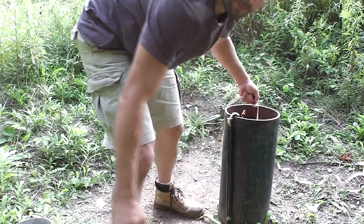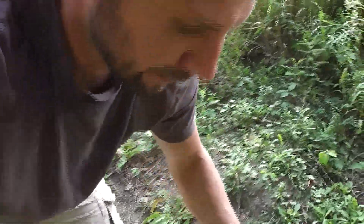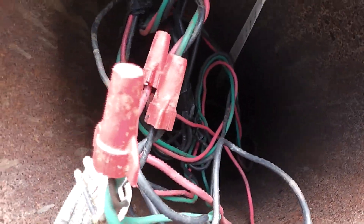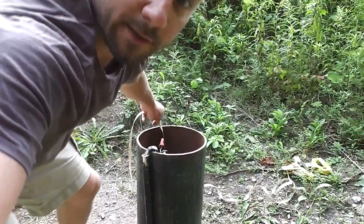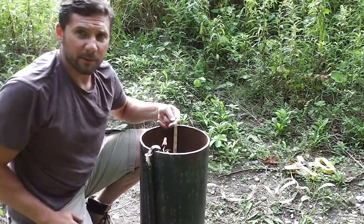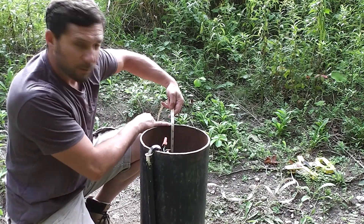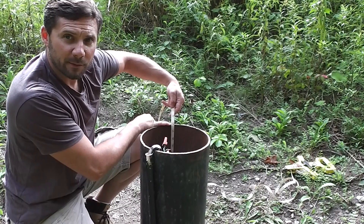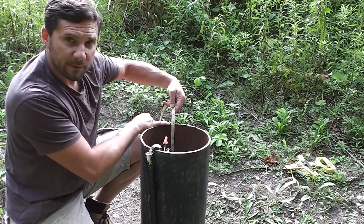Okay, I just heard it hit the water. I'm going to bring the camera closer so hopefully you can hear the sound. That sound — that's how you know that the plumb bob has hit the water. And you just merely measure what the tape says where it touches the top of the casing here. In this case, it says 60.8 feet.